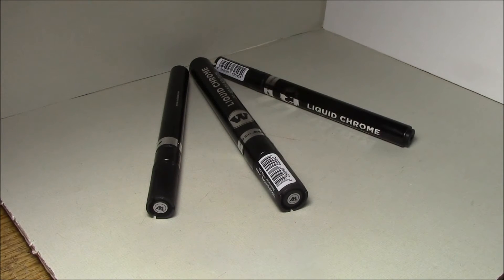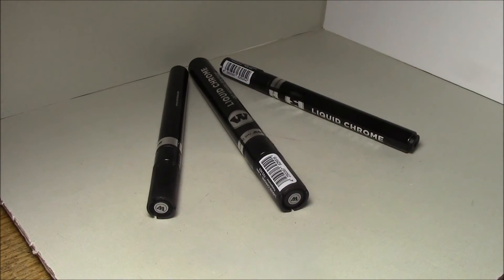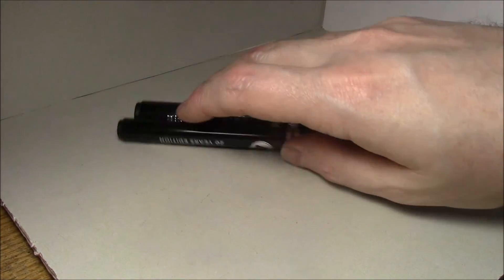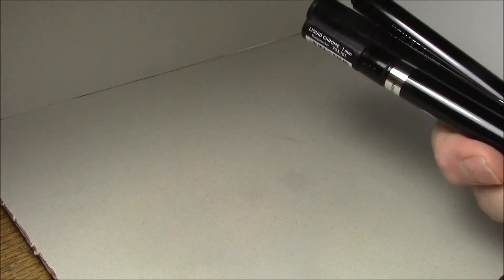The pens themselves, not so much, but whatever this liquid chrome stuff is, I'm just speechless on how awesome it looks. One thing I did notice: you have to constantly keep it mixing — it does seem to separate out and just looks like silver. You do kind of have to pull it up a little bit to get a really good chrome effect.